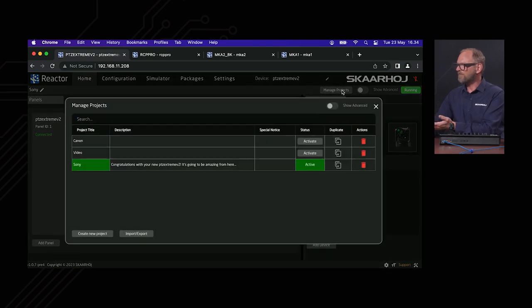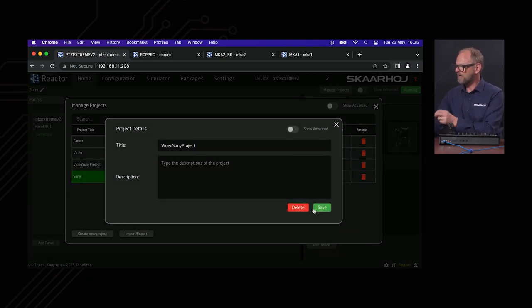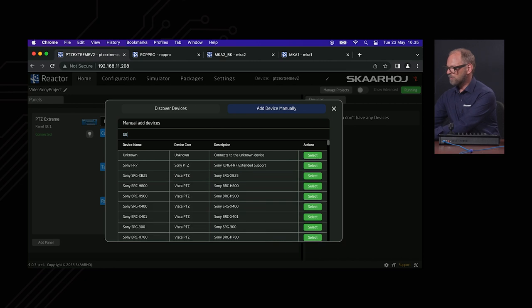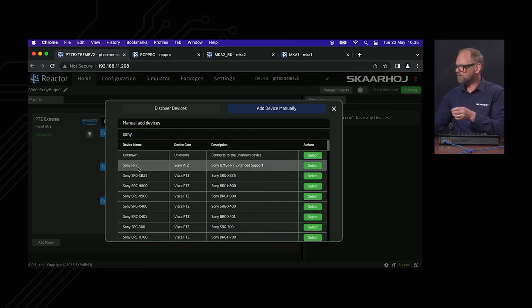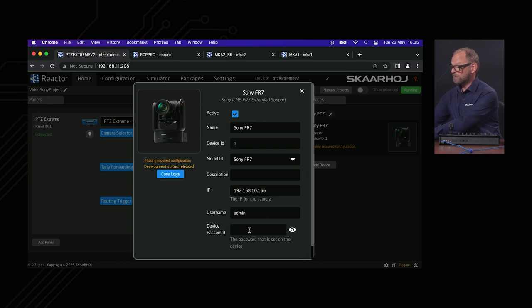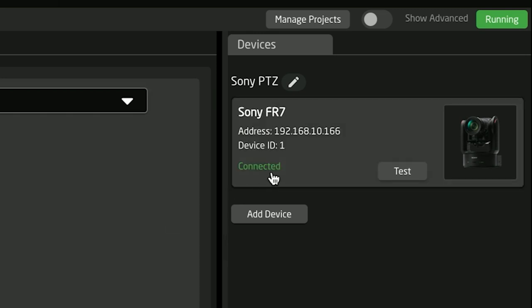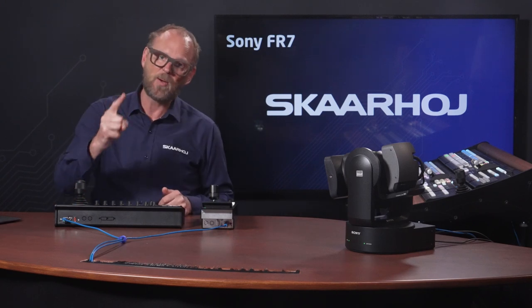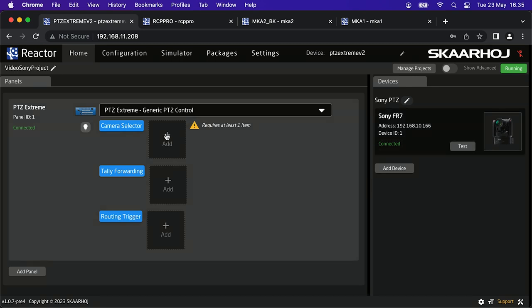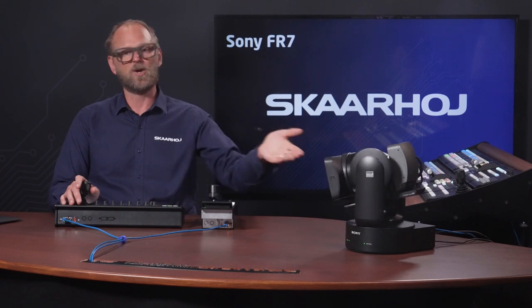Reactor is a web UI software. If I make a new project called Sony project and save it, we'll add a device. We look up Sony FR7 — there it is, along with a whole bunch of other Sony cameras. We select this one, type in the IP address and the password, and you can see we are already connected. The PDC Extreme is talking to the camera — that's step one. Step two is putting it onto the camera selector of your PDC Extreme by pressing this button and selecting it. Now we have it selected and I can operate the camera.